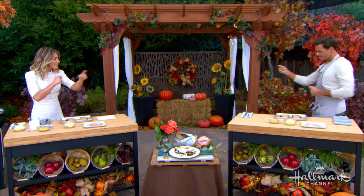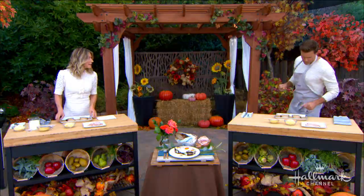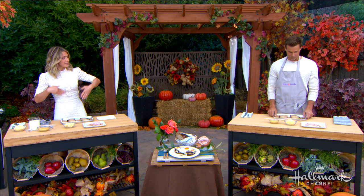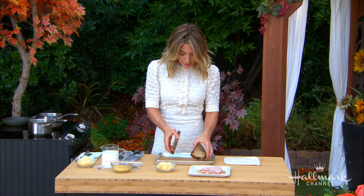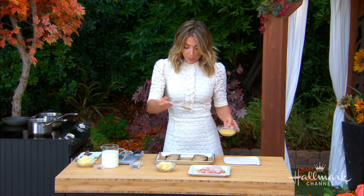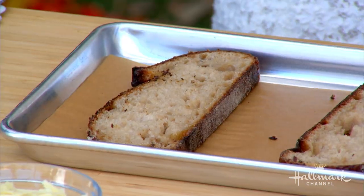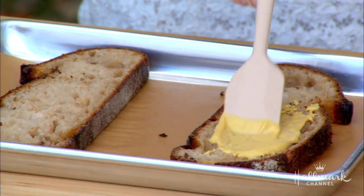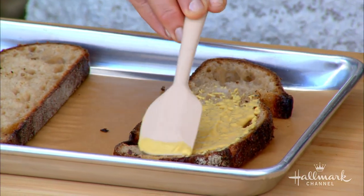You're going to make it right beside me, and you probably already know how to make these because you grew up with them. They really elevate a ham sandwich. We are going to start with some really great thick country bread. You can use a sourdough or whatever you'd like, but I think the thicker the slices the better, because we put this in the oven and layer it with all kinds of cheese sauce, so it really needs to be a bread that's going to hold up.